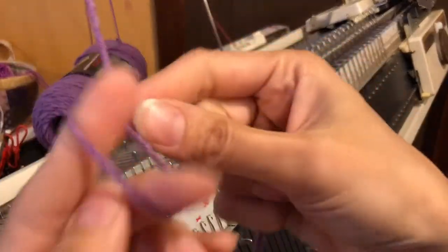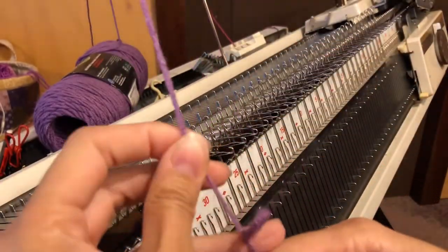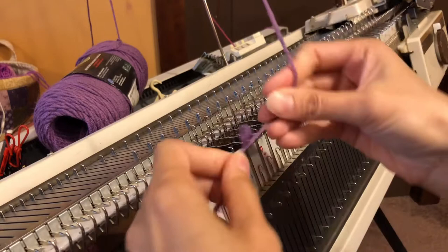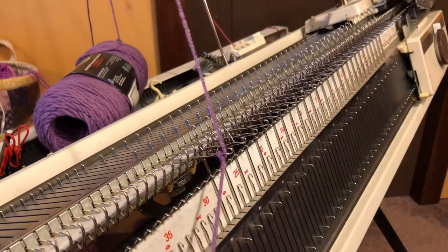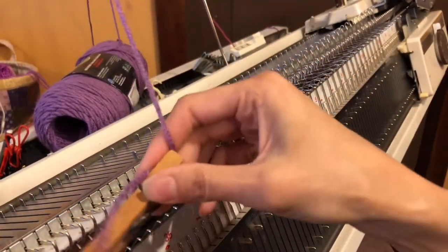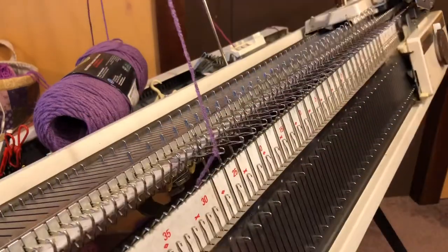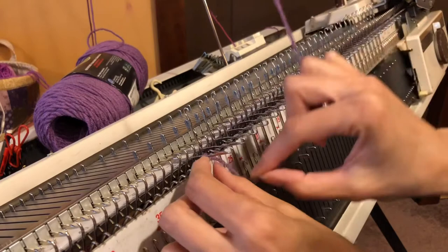So let's see that in real life. We're going to make a slipknot and slip it onto our first needle. I'm going to put a clothespin on the end of my yarn and stick it down between my beds. You'll want all of your needles pulled out.